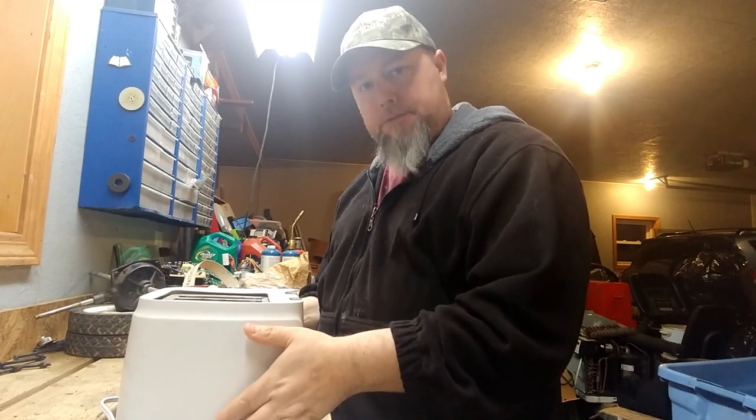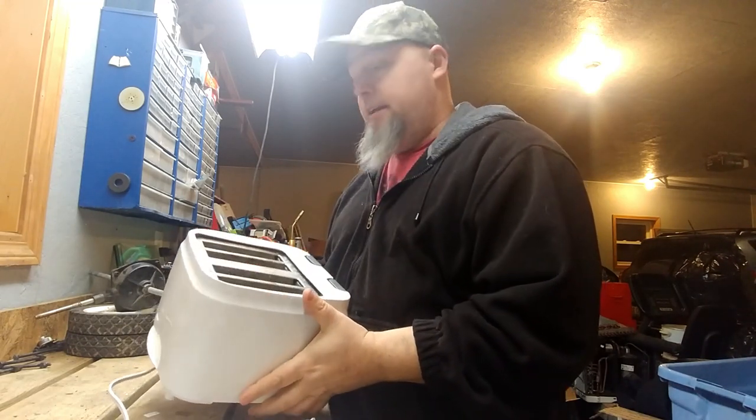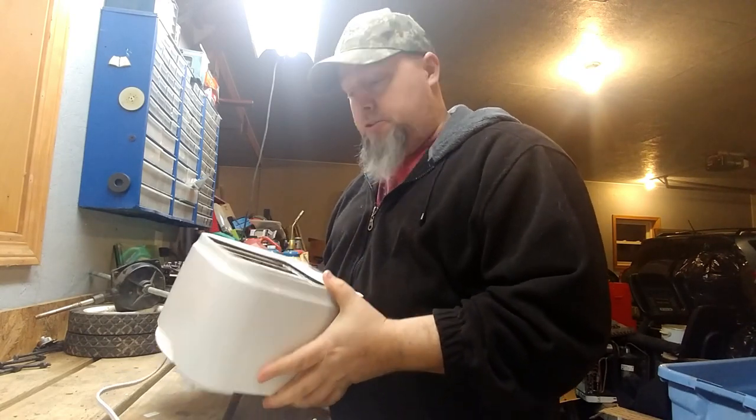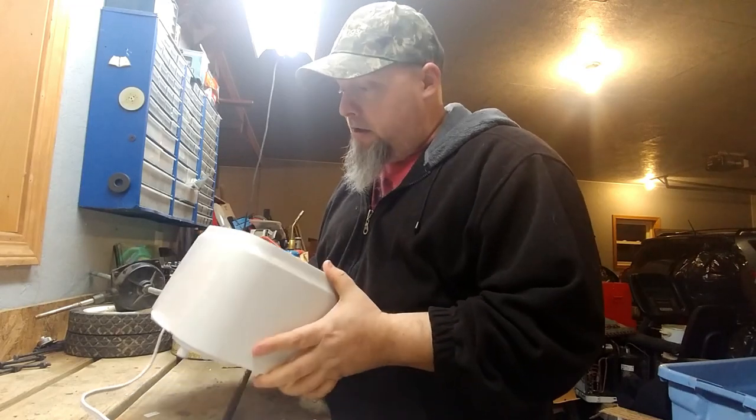Is the toaster toast? Why, that is correct Bob — this toaster is indeed toast. It no longer works. So we're going to want to take it apart for its fundamental metals.